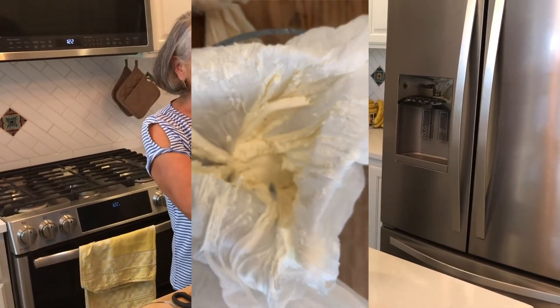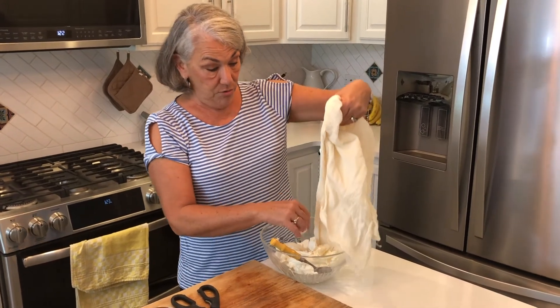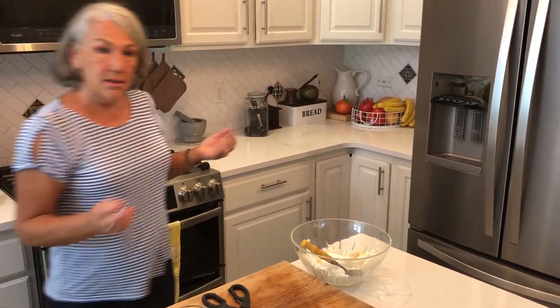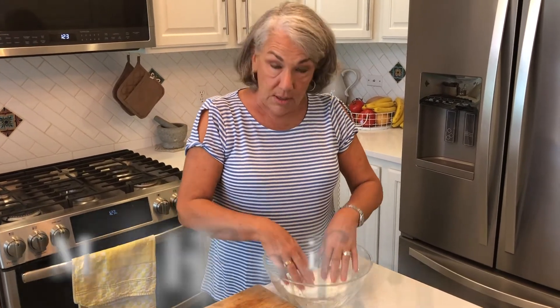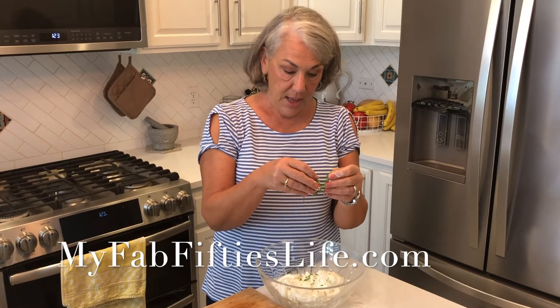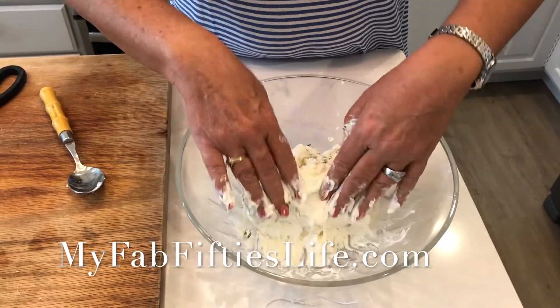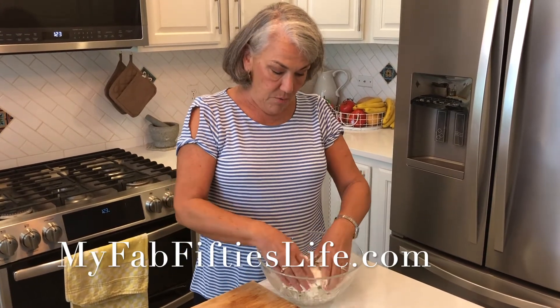I'm going to dump it in here and scrape off the edges from the cloth. There's no salt in this — the recipe doesn't call for salt and it tastes great without it. I'm going to combine the two portions together — it's really creamy. I've chiffonaded some basil from my garden and I'm going to mix that in, then shape it into a single ball or log, wrap it in cellophane, and put it in the fridge for a couple more hours. Goat's cheese: super easy, super delicious — hope you'll give it a try!